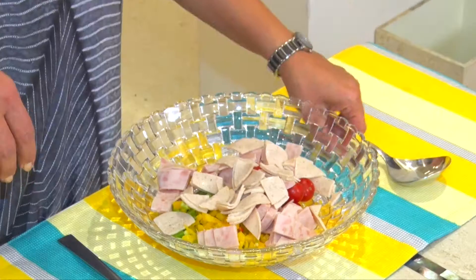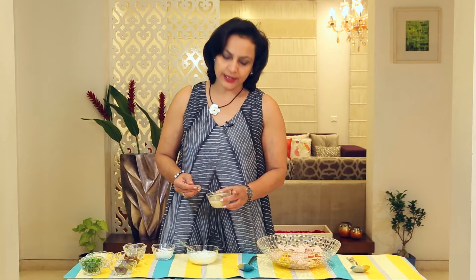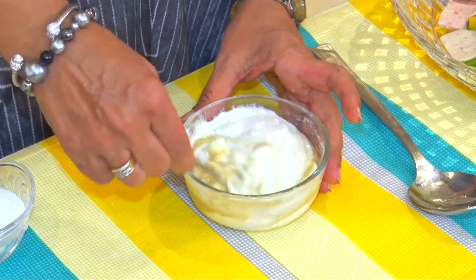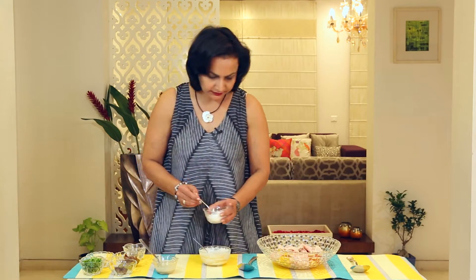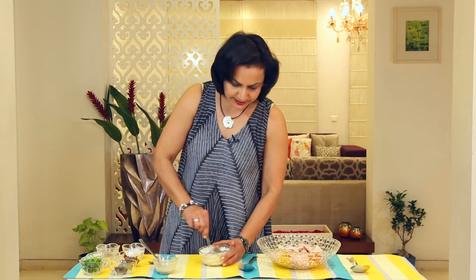Let's make the dressing now. I'm going to add some yogurt. To the yogurt, I'm going to add the tahini. This is made out of roasted sesame and olive oil — I have this ready-made mix from Kuwait, and it is really adding a lot of taste as well as health to the salad. It gives a nice nutty flavour. I'll now add some salt and black pepper. I love the taste of black pepper so I add a little extra. Now whisk it again.